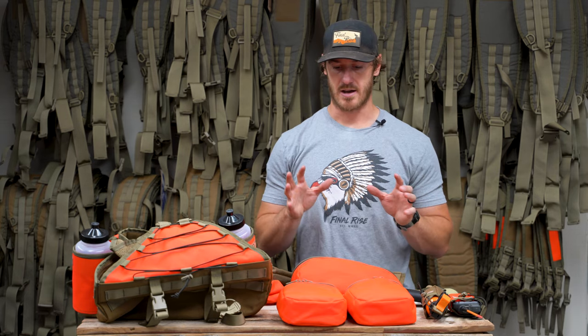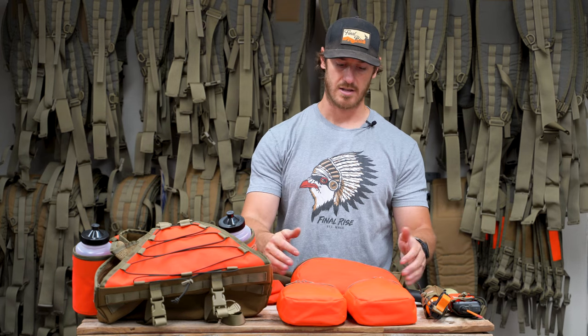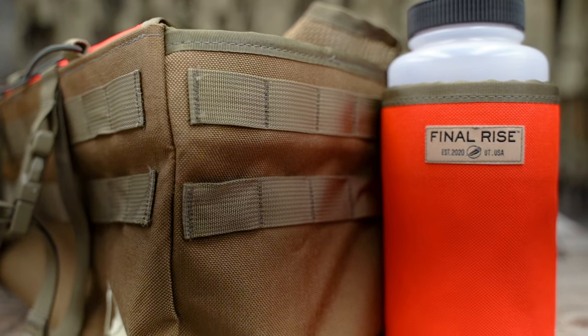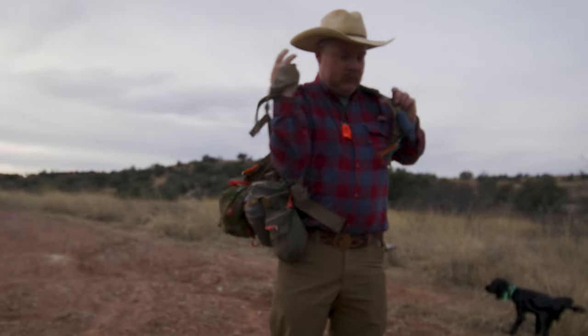Now we're going to talk about our accessory pouches — we have side accessory pouches and rear accessory pouches. These are compatible with the Summit XT and Summit model vests because you need the MOLLE webbing found on the back and sides to attach them securely. There's already organization built into these two vest models, but there's a lot of people that carry extra odds and ends. We wanted to make a simple platform — build it up or run it as simple as possible.